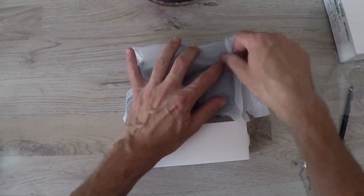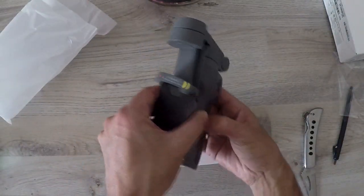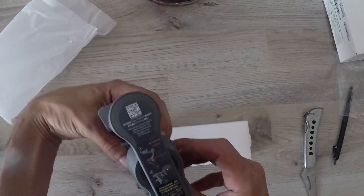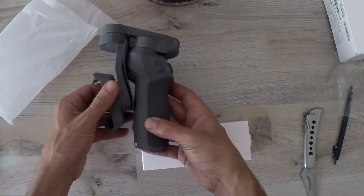Let's take a look at the gimbal. It folds away very small so it can be stored easily. It weighs four hundred and five grams, so it's a lightweight device, and it has a lithium-ion battery of two thousand four hundred and fifty milliamp hours.